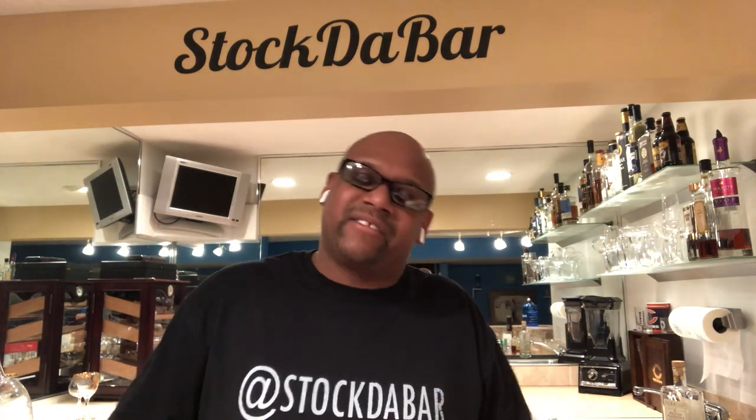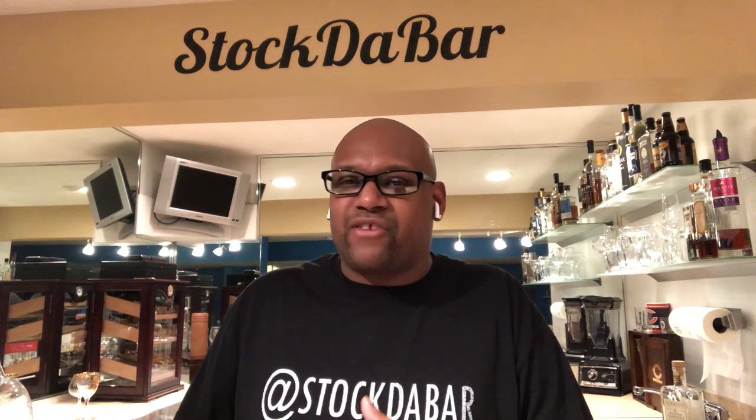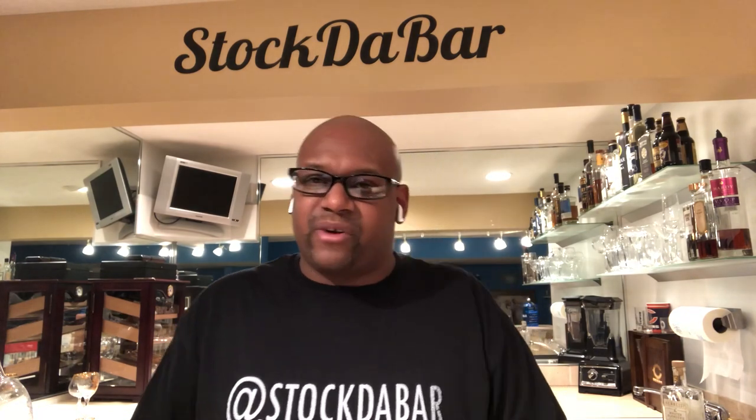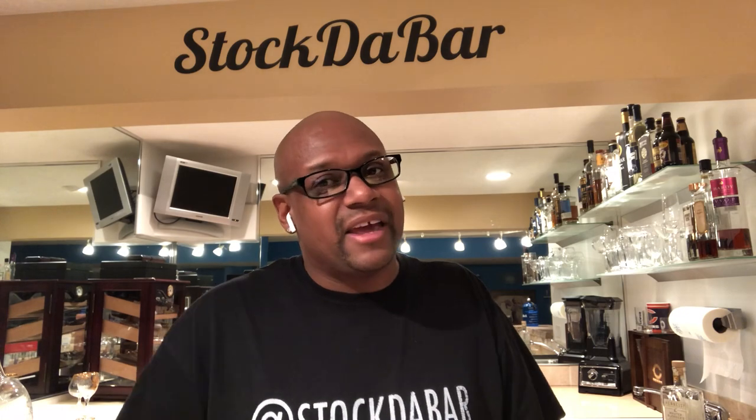First week I'm going to teach you about your bar tool essentials. The next time I'm going to teach you about the glassware you need for different drinks. Then I'm going to teach you how to mix drinks — what drinks go well at parties, what drinks go well for the fellas, what drinks go well for the ladies.